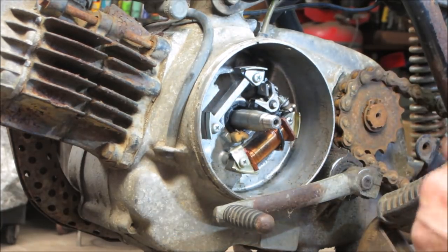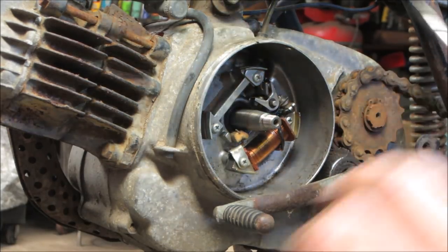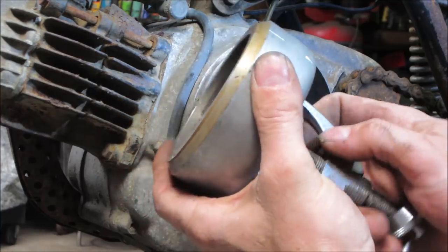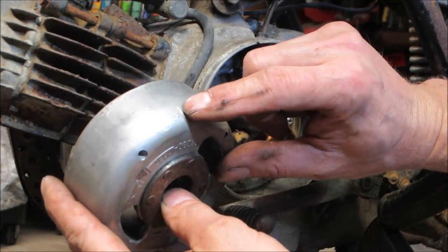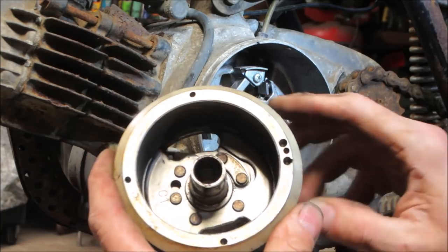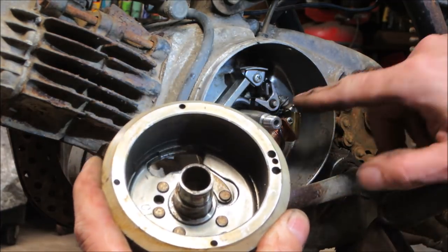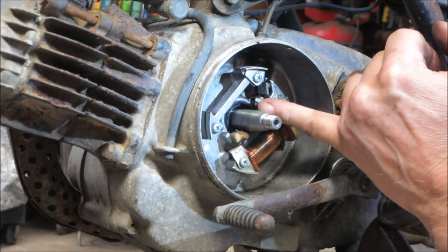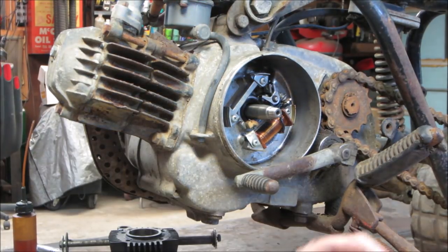There's a timing mark — top dead center is right here. That cam rides on the point. I'm going to clean this surface up and put a little dab of grease on that pad. That'll keep that tab from wearing out. If you don't do that, you'll hear this little chirping sound and slowly over time it wears that pad down, and the point gap starts closing up. That's true on anything — so you got to put a little bit of lube on there.